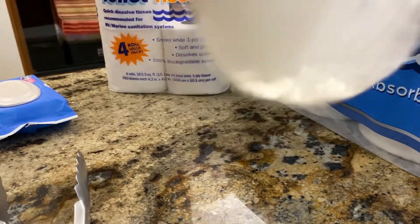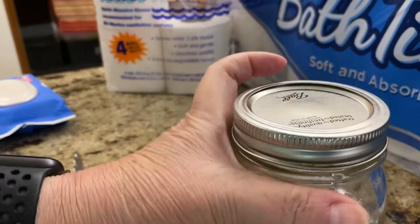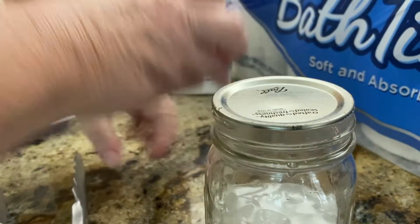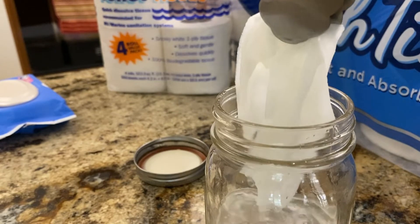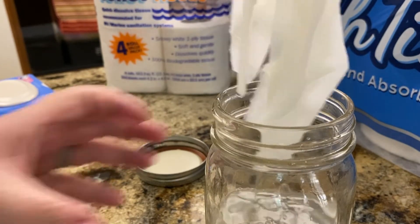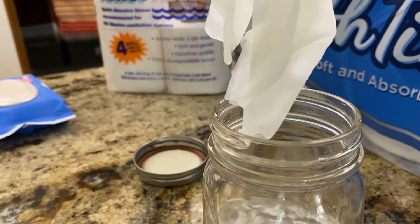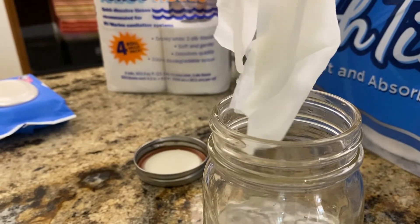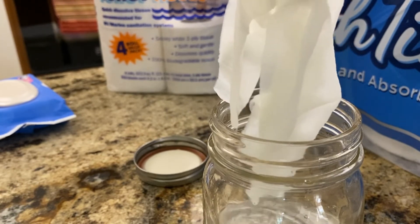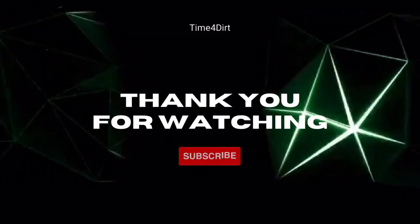Not breaking up at all. Let's take a look — still in one solid piece, nothing in the jar other than soap, which is from this wipe. So I would not use this in your RV. I wouldn't even use it in your house. Would not put that down any toilet.